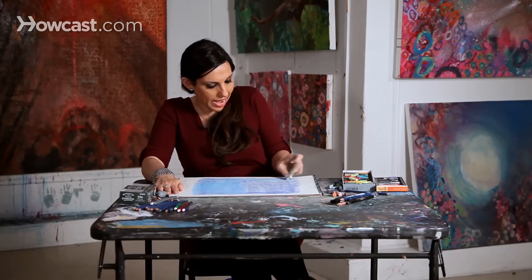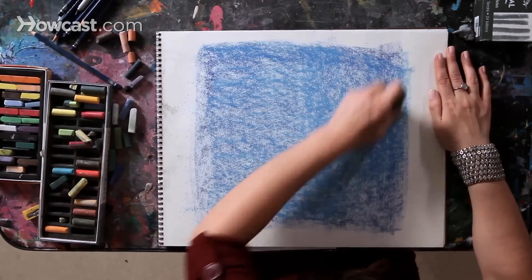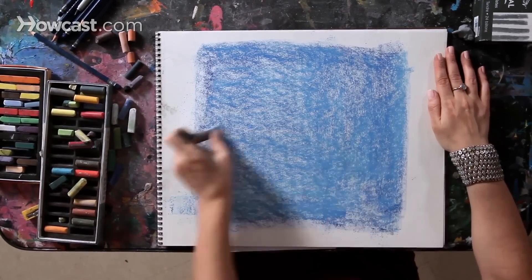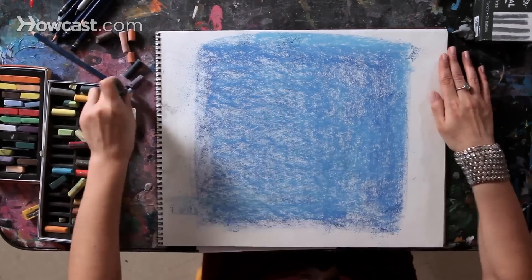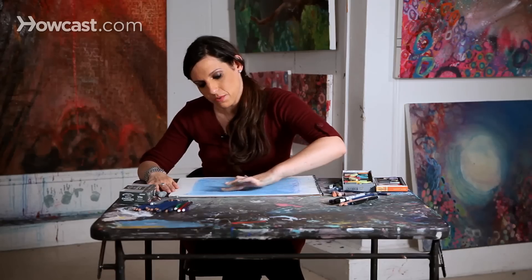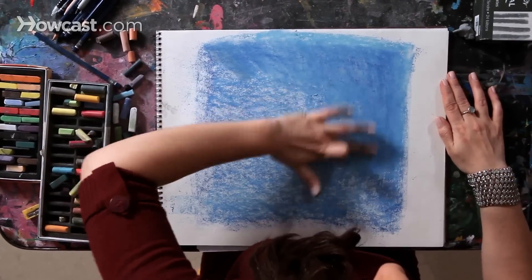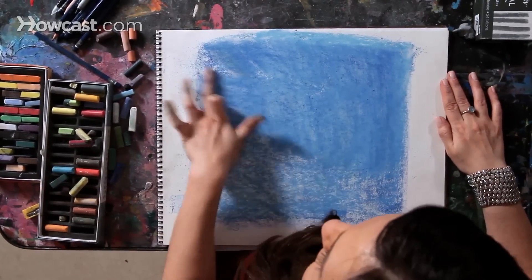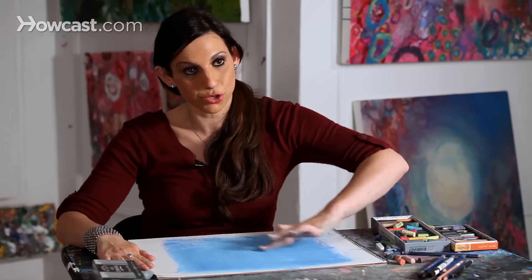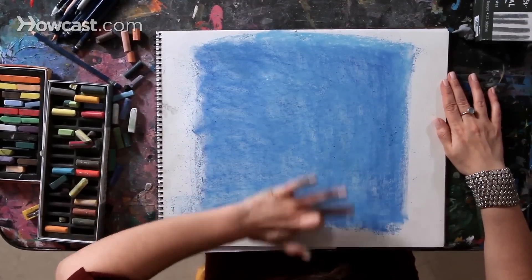You can use the side of your pastel, and you can go in whatever directions you want. I love being able to move my whole arm and my whole body — it allows me the opportunity to really express myself through my art. Now I'm going to rub in and blend these two blues together, just taking my finger or a couple of fingers, moving in different directions, and allowing these two blues to really become solidly blended together.